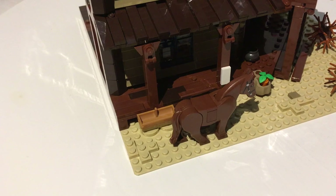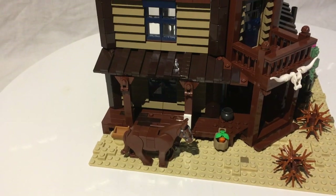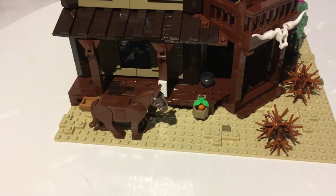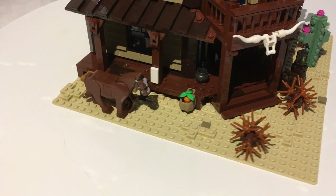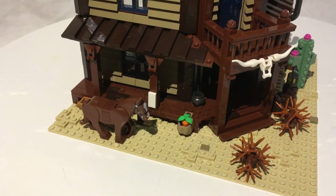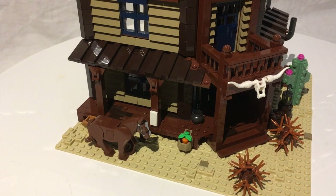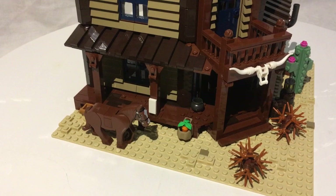There's a wanted poster made from a one-by-two tile — in old Western sets they had dedicated wanted poster tiles, but that piece doesn't exist anymore, so this is a nice inclusion. There's a little basket with a carrot for the horse. Out front there's also a little cauldron or bucket — in saloons those were there for you to spit your chewing tobacco into before going in, which is a funny detail.